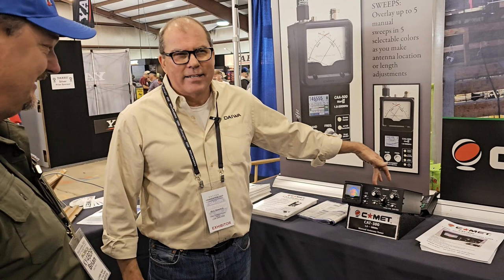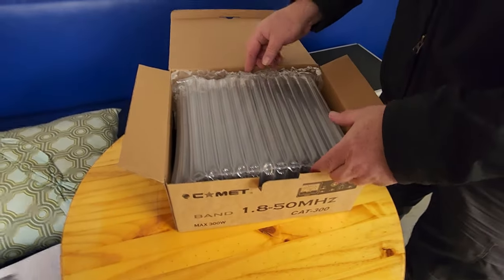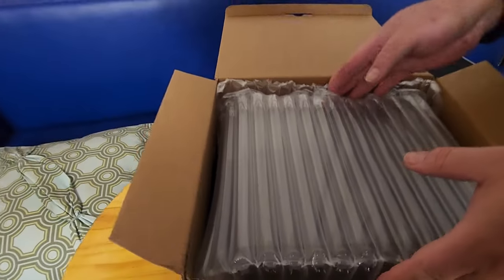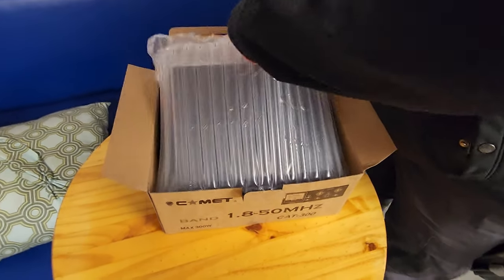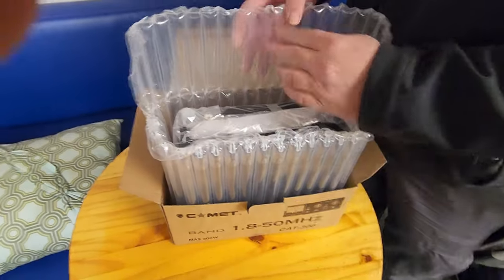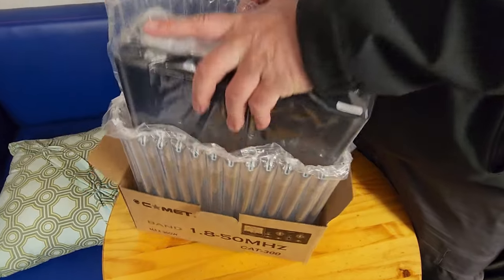We want to thank Comet and Mick specifically for sending us this unit. Chris is showing us the two-page manual, front and back pages, and then we take the unit out of the box. We're not big unboxing kind of people, but we thought we would do a little bit of that with this product. You can see we've got a little bit of bubble wrap here, and then the unit itself is in the cellophane packaging.